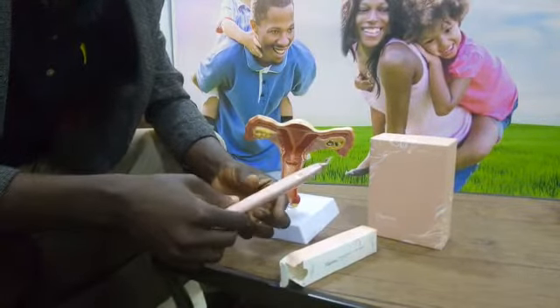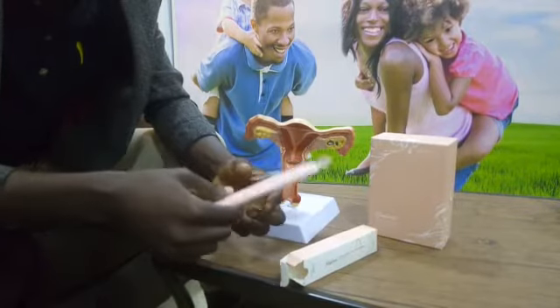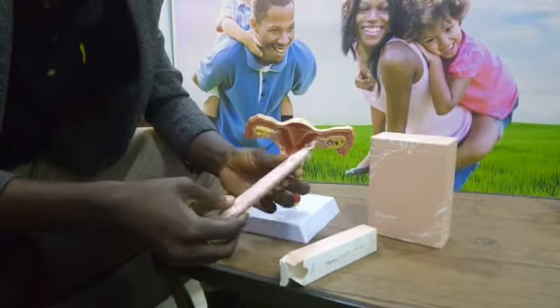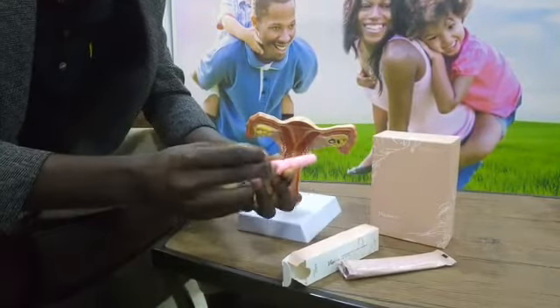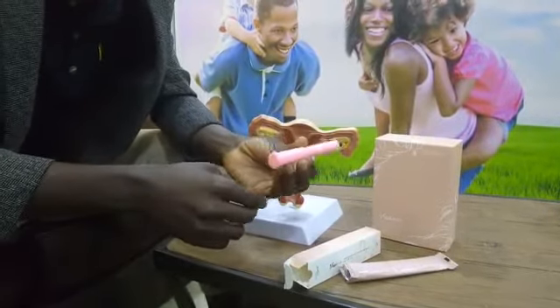Before you use it, it's recommended that you wash your hands and sanitize before you touch this product. When you take the product out of the sealed foil, this is how the product looks.